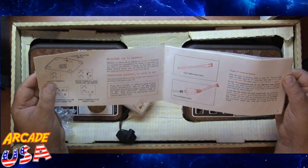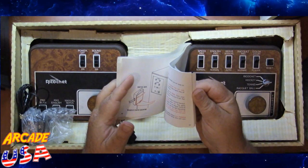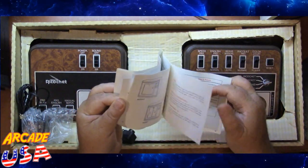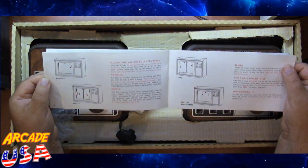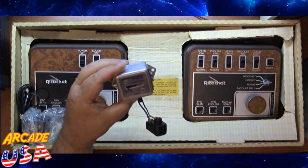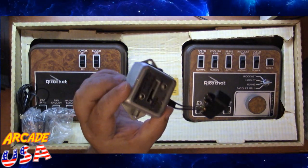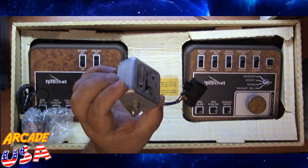It shows how to use the channel selection, how to hook up to your TV set, and then discussion of all the different games. Pretty cool. And here's an old Microelectronics switch box. Check this out — that is pretty cool. I used to see those all the time.